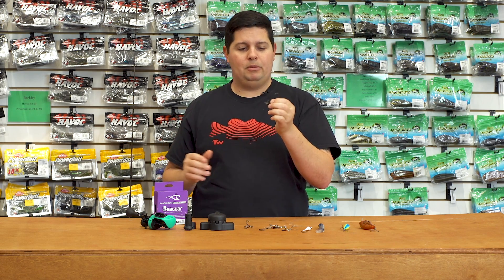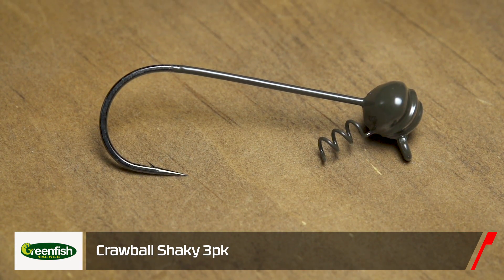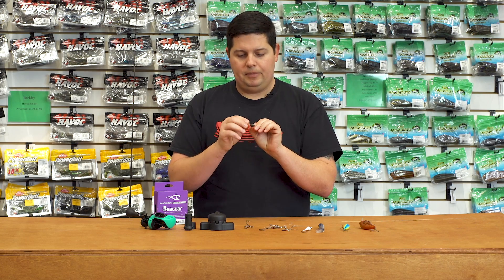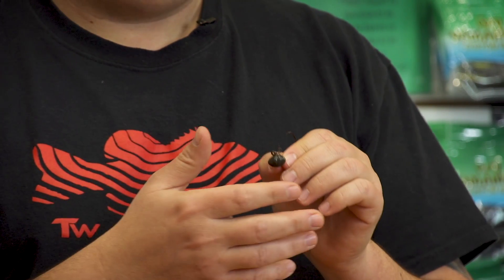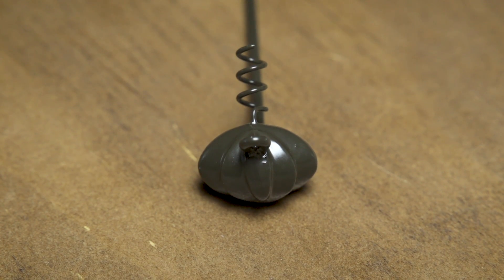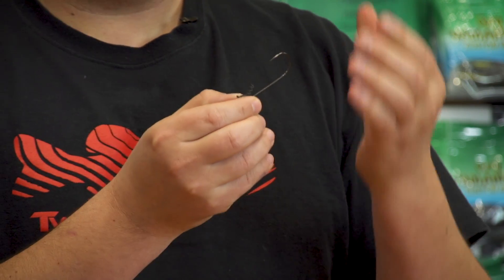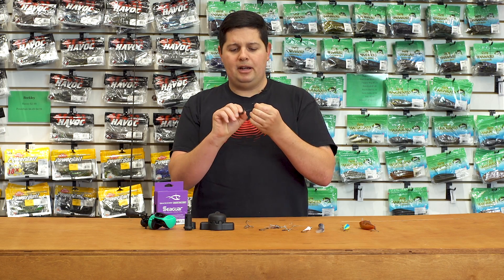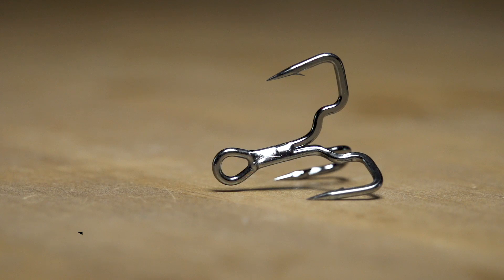Next up from Green Fish — always stoked to see something new from them because it's always a quality product. This is their new Crawl Ball Shaky Head. Green Fish already makes the Crawl Ball football jig head, which features a scalloped head design. Since it's a football head shape, it comes through rocks and hardcover — especially ledges — tremendously well. That scalloped design almost looks like a tucked crawdad tail. It's great for worms but also excellent with a creature-style bait on a shaky head. Premium hook with a super durable powder coat finish — check it out from Green Fish Tackle.